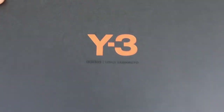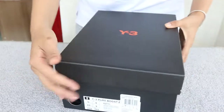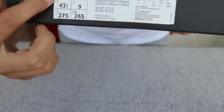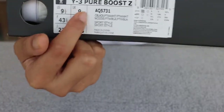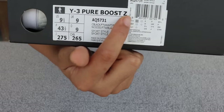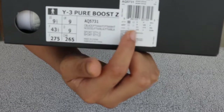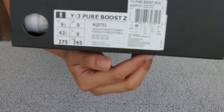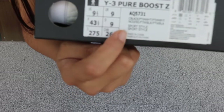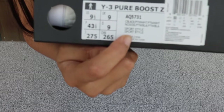Very beautiful. Check the side of this box — the size tab says US 9.5 and Y3 Pure Boost. And here, check the code. It says Made in China.